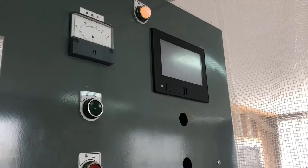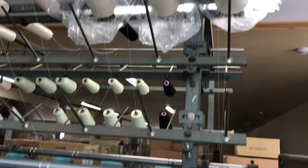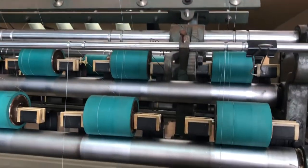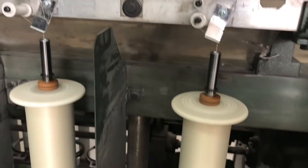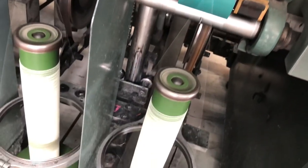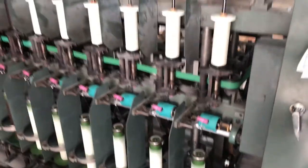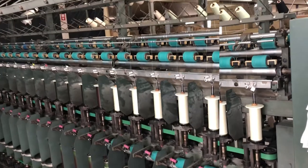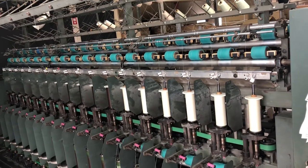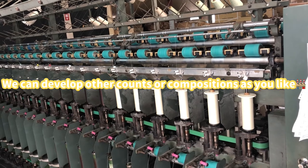Now I'm pushing the start button. You can develop other counts or compositions as you like.